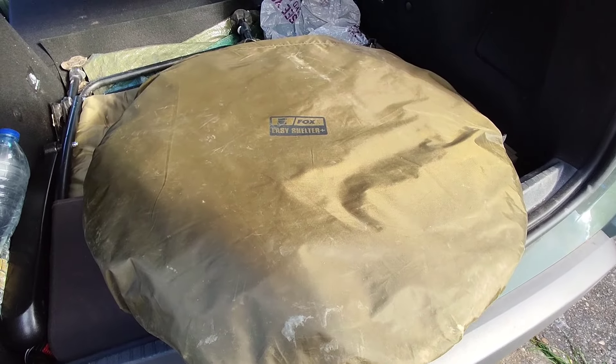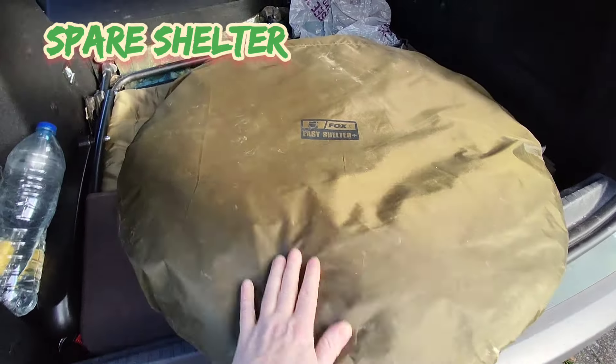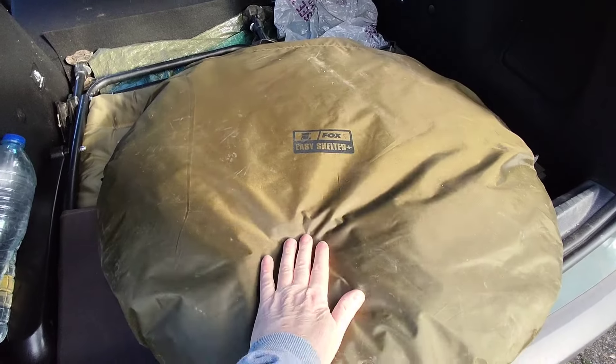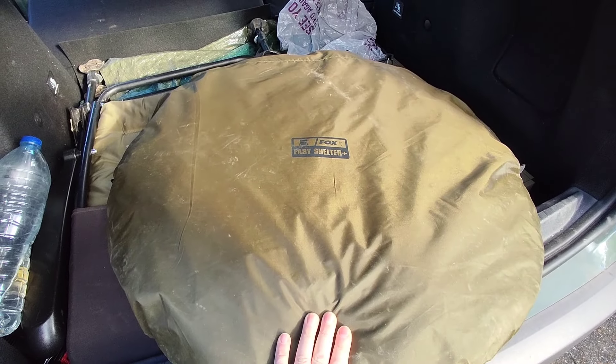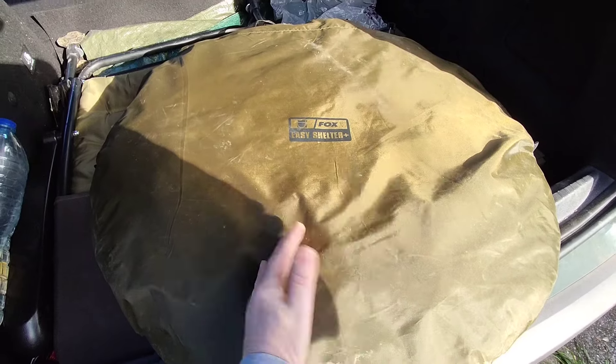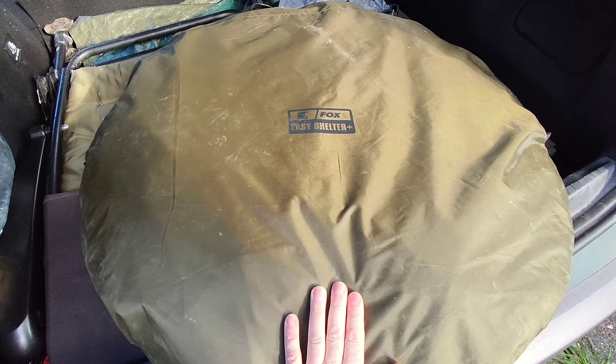I've got a Fox easy shelter — if I want to move swims but don't want to take all my gear, I've got another shelter so I can move further down the bank, set this up, and be sheltered from the wind and rain. If the new swim starts producing then I can move all my gear, but this is a temporary shelter just to test out a new swim.